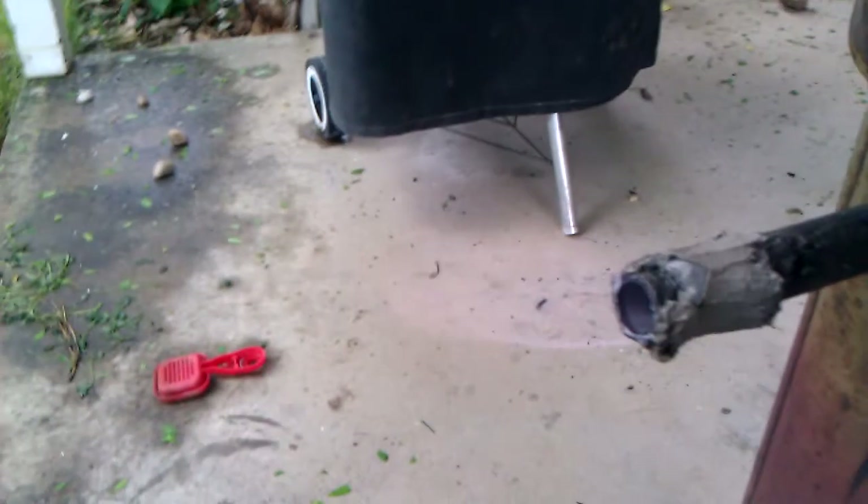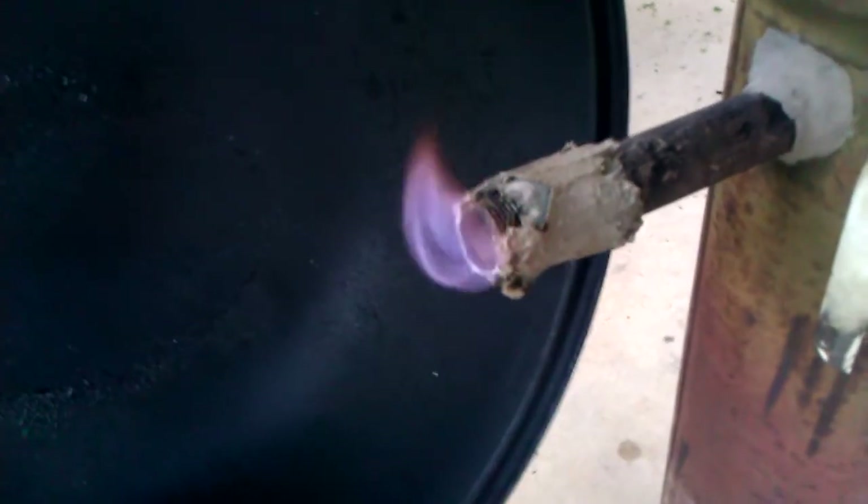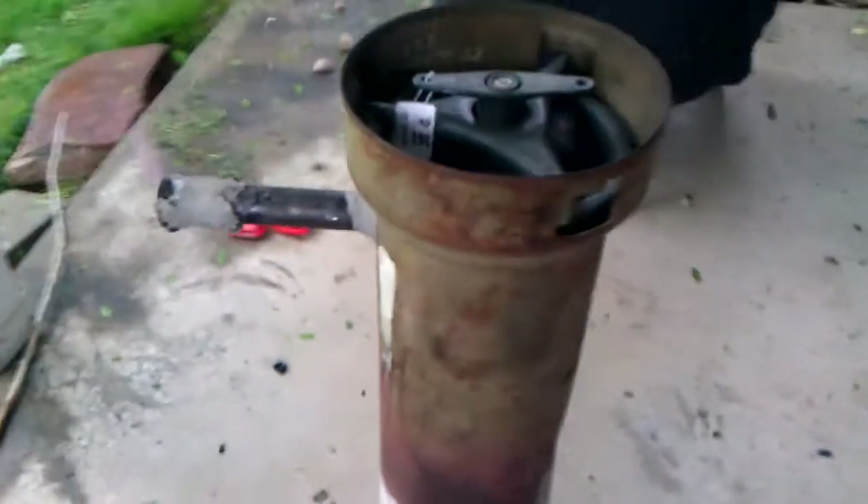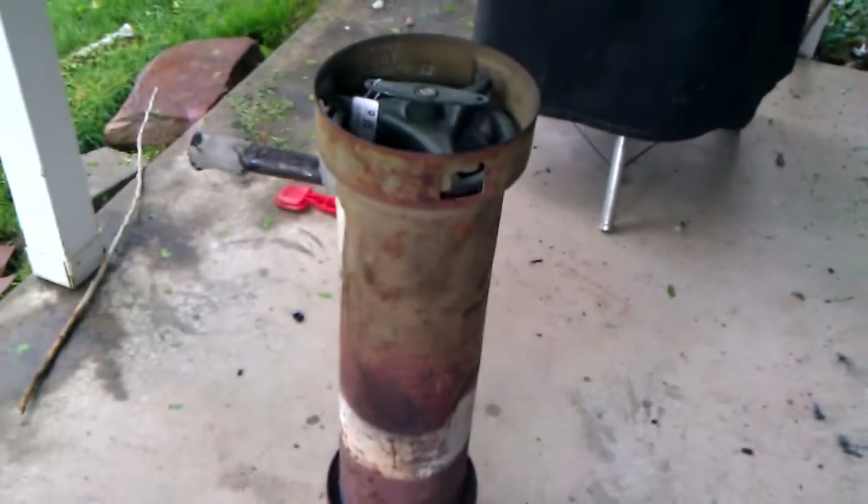It is producing flammable gas, as you can see. I just have a fan on really low on the inlet side. But basically, here's my gasifier — it's made from a...